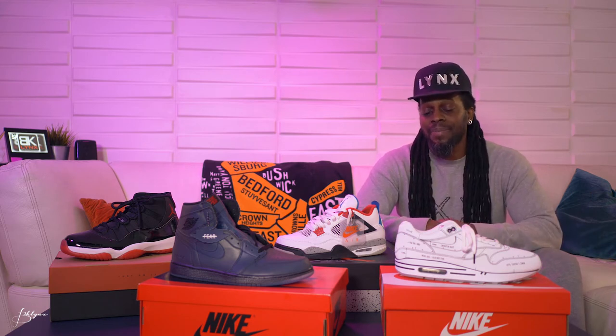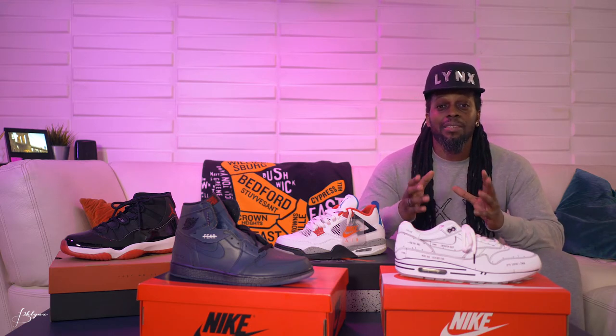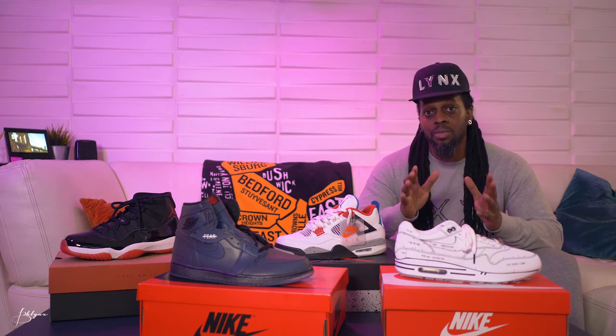All right, so here you go — these are the four joints I picked up at the end of last year. I'm not gonna go into crazy detail on any particular one, but if there's one you really like and I get enough comments down below, I'll do a video solely on that sneaker with more detail. For now I'm just gonna give a quick overview. So we're gonna start with this one here.